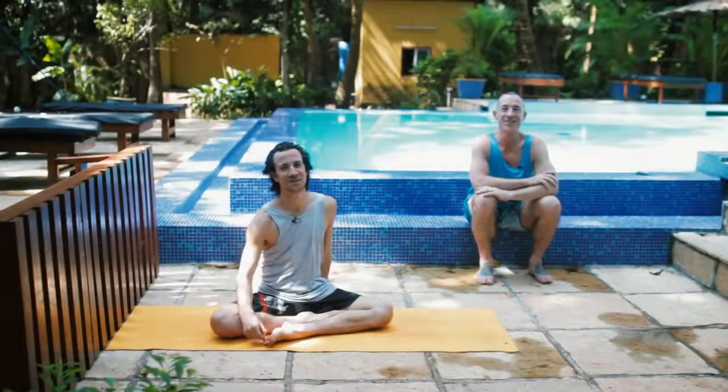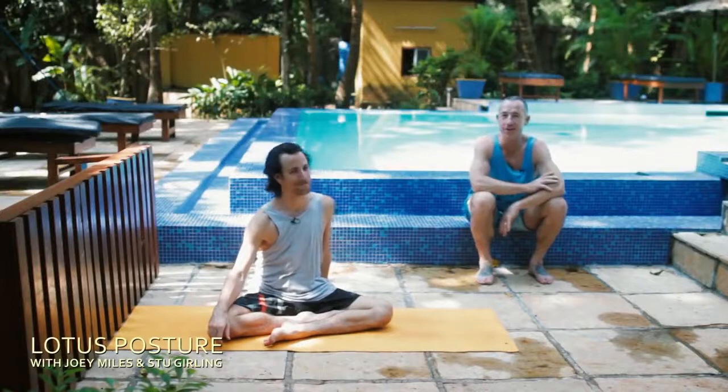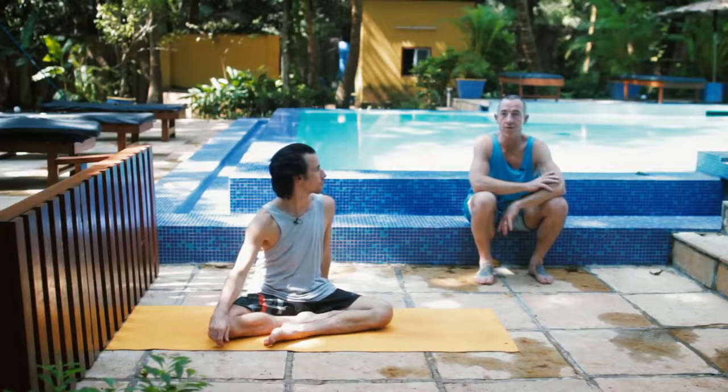Hey, this is Stu at the beautiful Purple Valley and we're here with Joey Miles and we're gonna talk about getting into Lotus for beginners. So Joey is gonna give us a quick demo as to what we're gonna do.